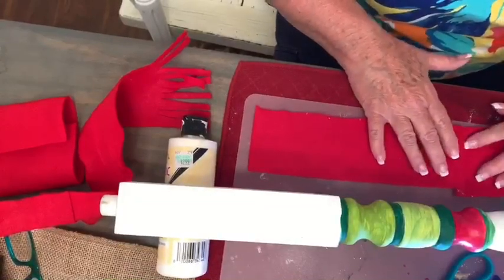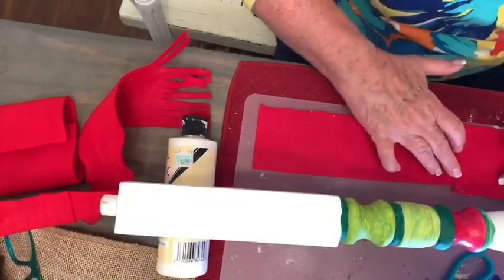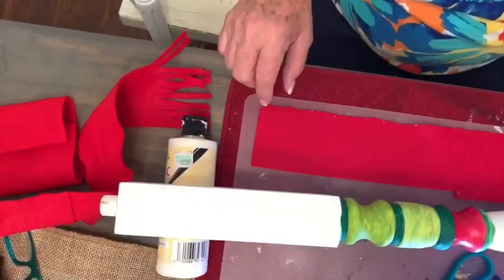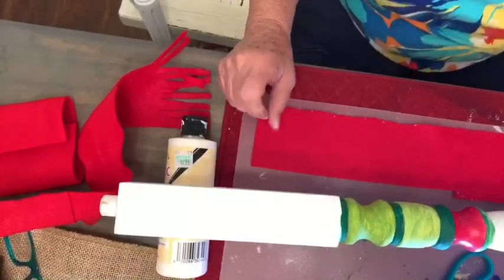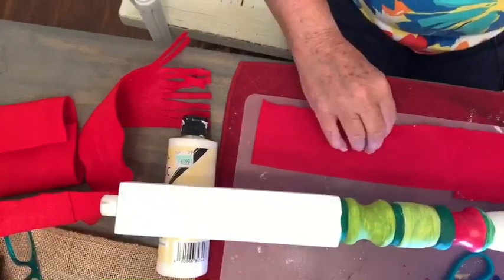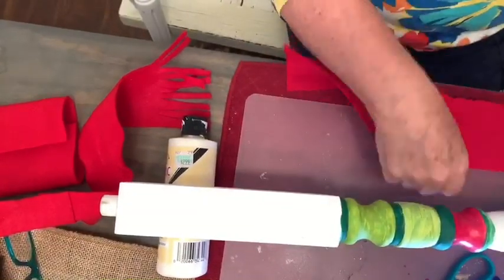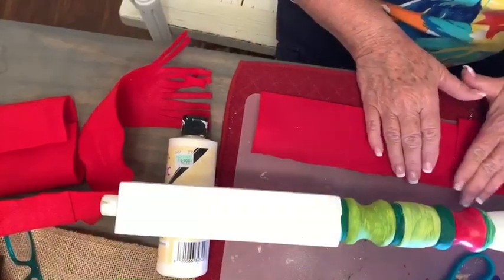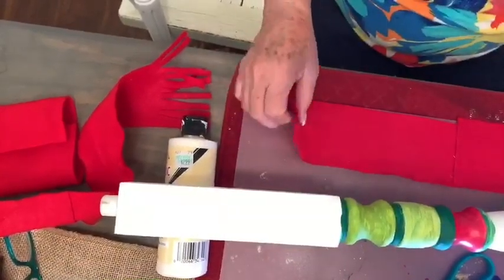I may have to trim it. Maybe I didn't have it perfectly in the center — it doesn't matter, because we're going to correct it. You can see I've got this laid on top like this. Now that's going to be the scarf.